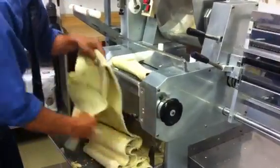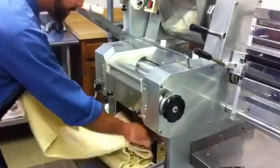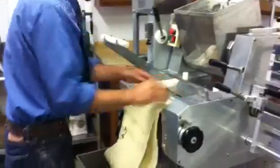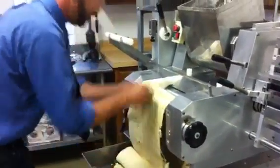Depending on temperature, humidity, and all kinds of other factors, you may have to work faster or slower with pasta. But when it's really hot outside, it tends to dry quickly, and it's harder to put together. Today's kind of a humid night, so it makes it a lot easier to work it.